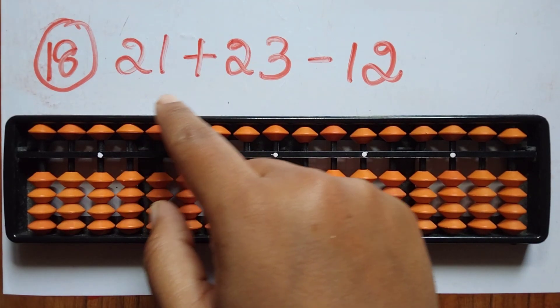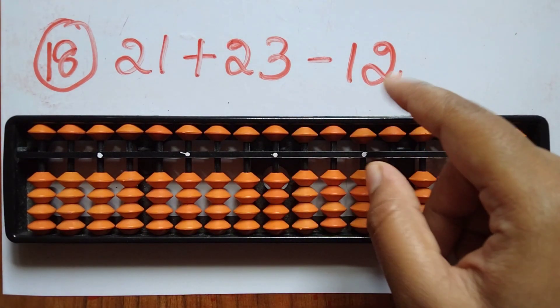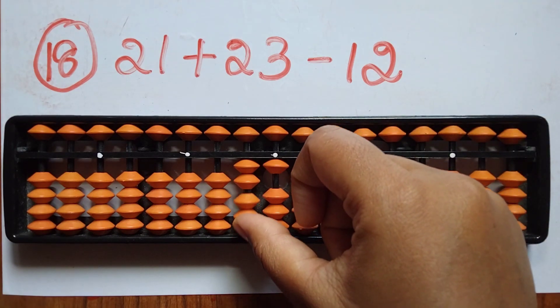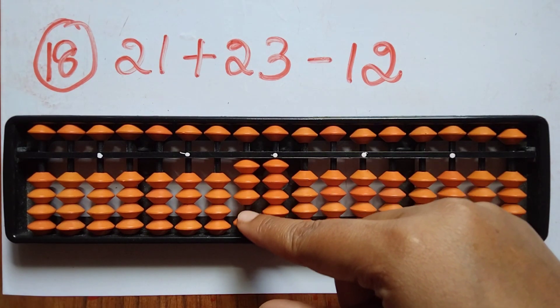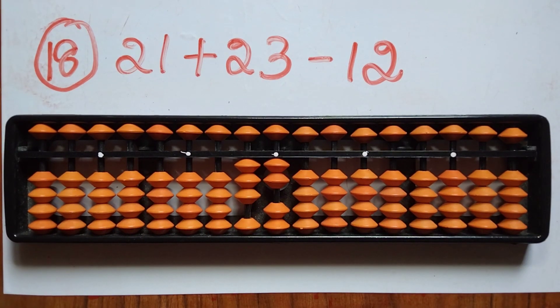The eighteenth sum is 21 plus 23 minus 12. Take 21. Now add 23 — 2 in tens and 3 in ones. From this subtract 12 — minus 1 in the tens rod and 2 in the ones rod. The answer is 32.